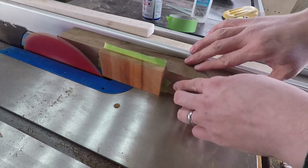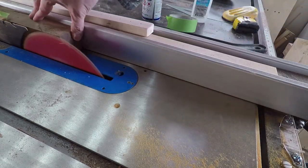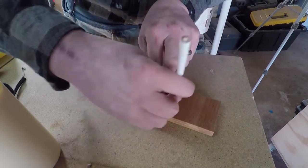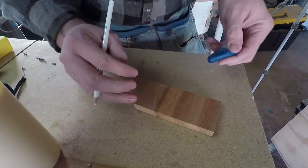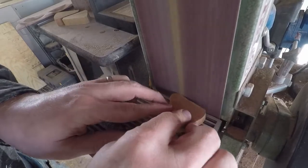I took some really light passes — only about a sixteenth of an inch at a time — until I got it as thick as I wanted. I'm kind of stupid though, and I cut off all of my drawings, so I had to put them back on. Just like everything else: why make one when you can make several? Lots of sanding, lots of bandsaw, but that's it.